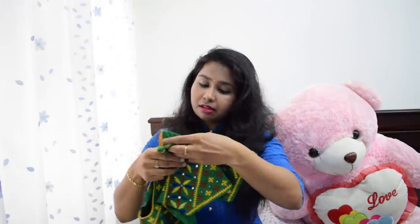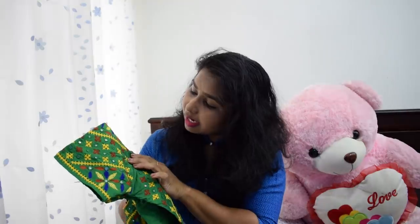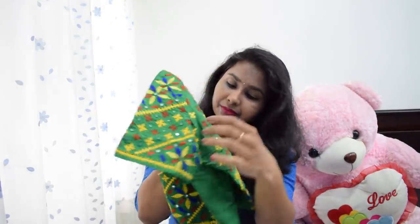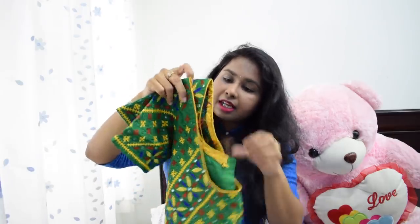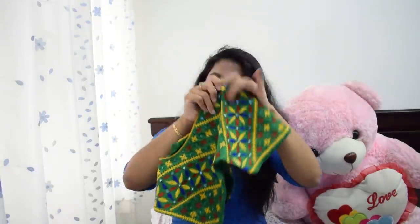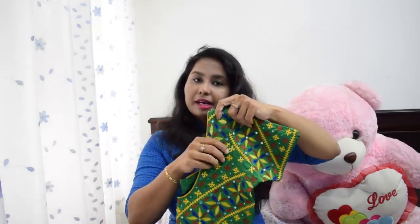I used to wear the mirror and fish bone work on this blouse. I will use a lot of colors like red, yellow, green, and blue, so I will use it as a multi-purpose color blouse with value for multiple uses.